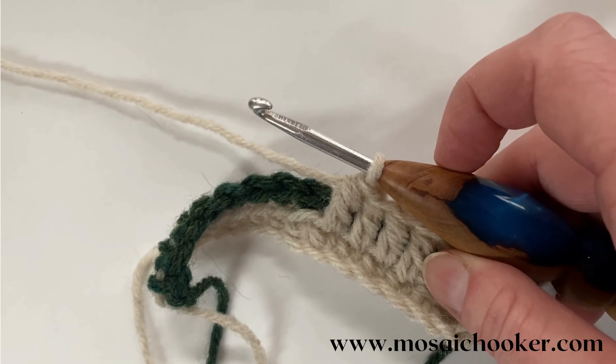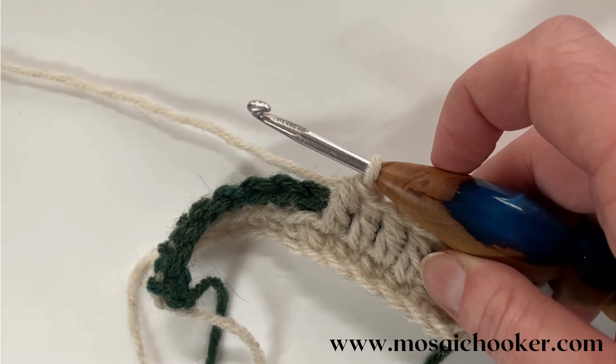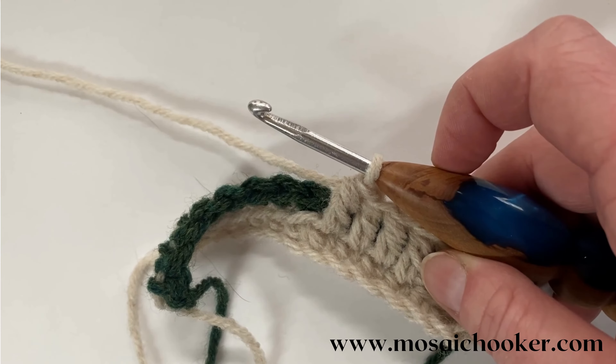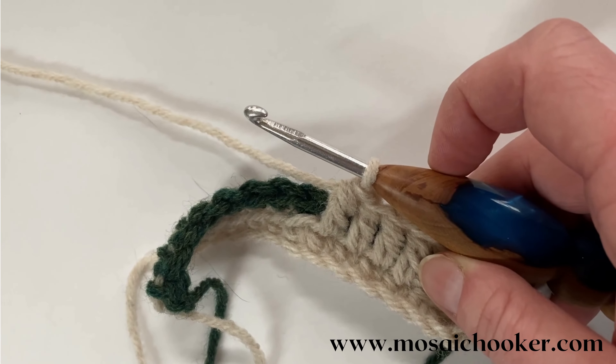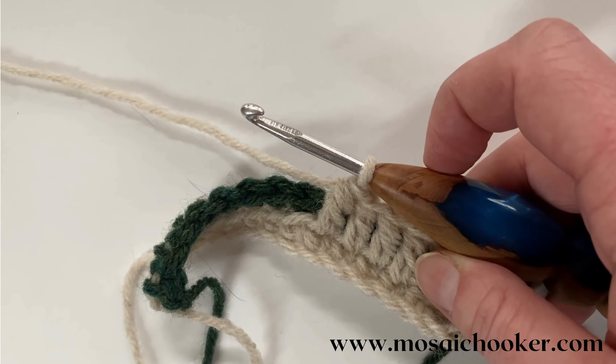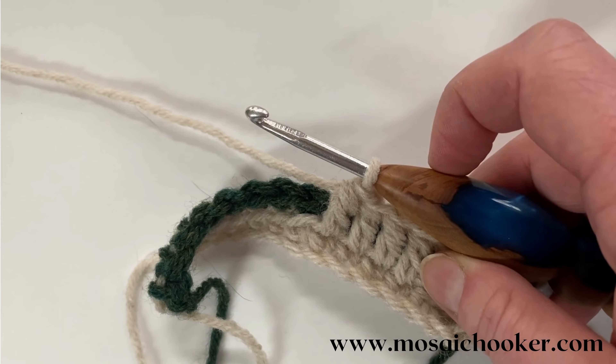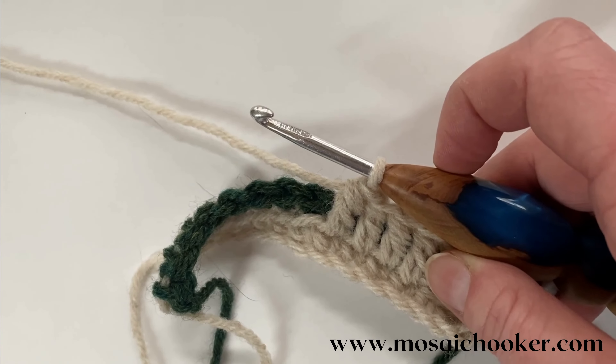Hey everybody, I just wanted to give a really super quick tutorial on how I've been doing anchored stitches — the double crochet stitches in the Buffalo plaid. I anchored all of the vertical ones, none of the diagonals, and it made it super squishy and super comfy. I did mention it in the pattern, so I just wanted to make a quick video.